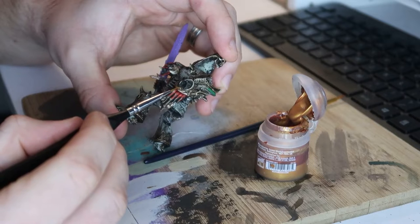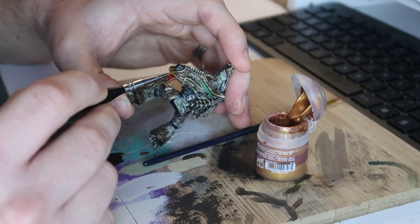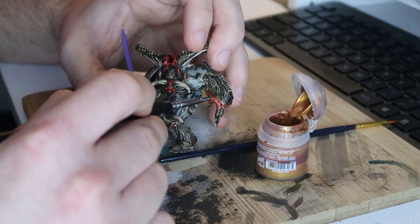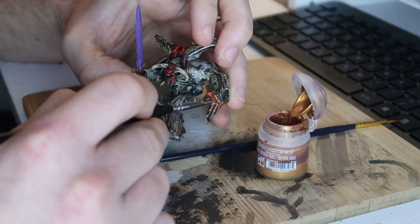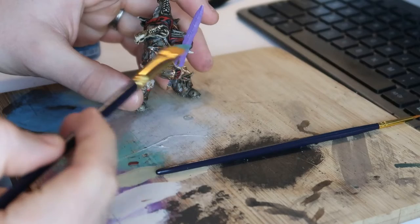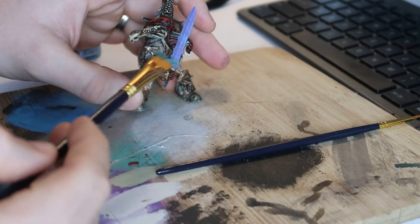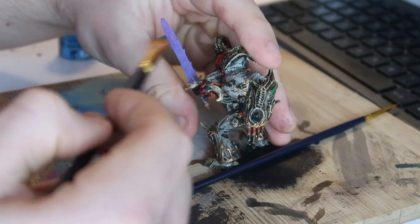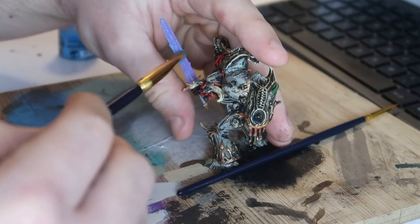Then, after I'd done my normal Chaos colour scheme, I just did some gold highlights — pretty standard, just going around the edges of the armour, touching things up, making them look a bit nicer. I find that because the armour scheme itself is so grim and unpleasant, that gold starts to bring it out. And then from there, just onto some dry brush and layers to bring out the sort of purpley, glowy nature of the power sword, which I'll hopefully go over again at some point in the future with some ambient lighting effects as well.